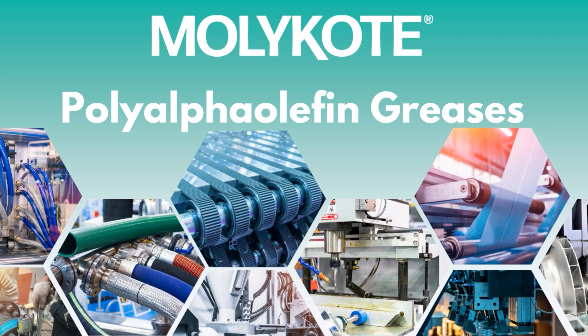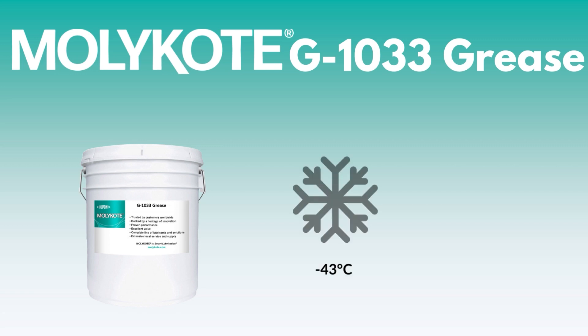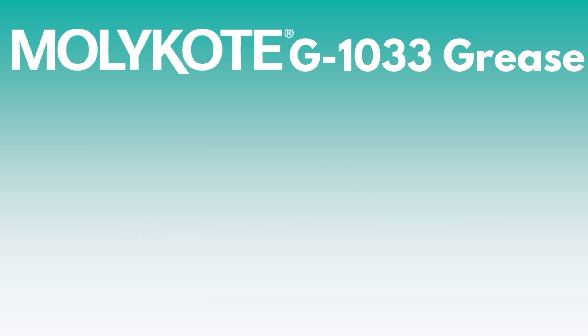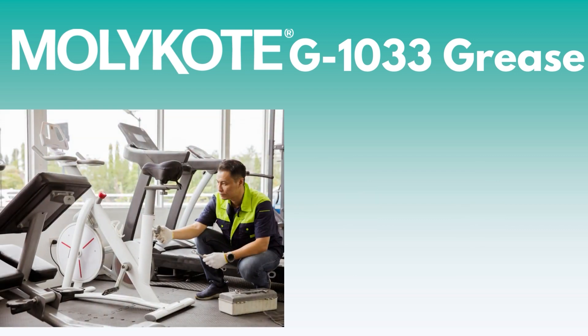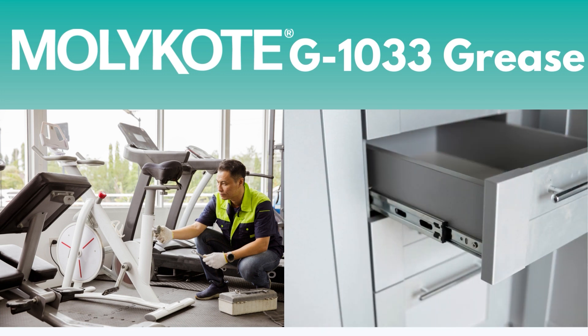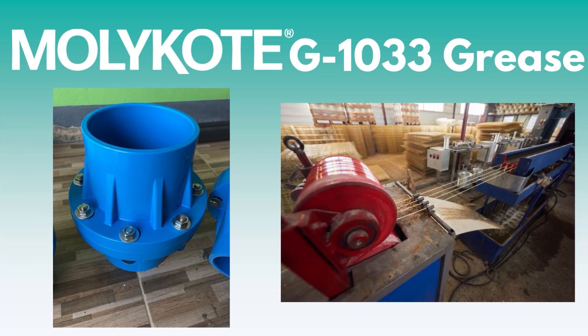Now, let's look at each grease individually and what makes them unique. The MOLLECOAT G1033 grease has an operating temperature range of negative 43 degrees Celsius to 125 degrees Celsius. This grease is excellent for sliding applications like glides and exercise equipment or rails on high-end furniture. MOLLECOAT G1033 is a fantastic lubricant for plastic lubrication, including glass fiber-reinforced plastics, as well as steel.